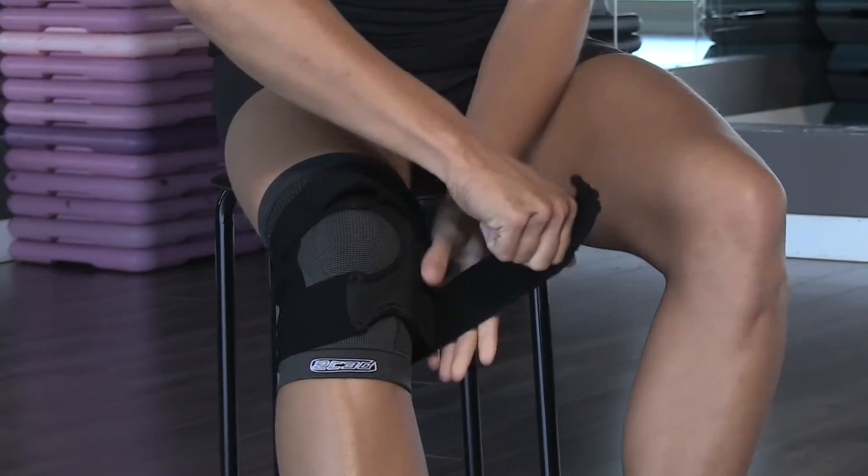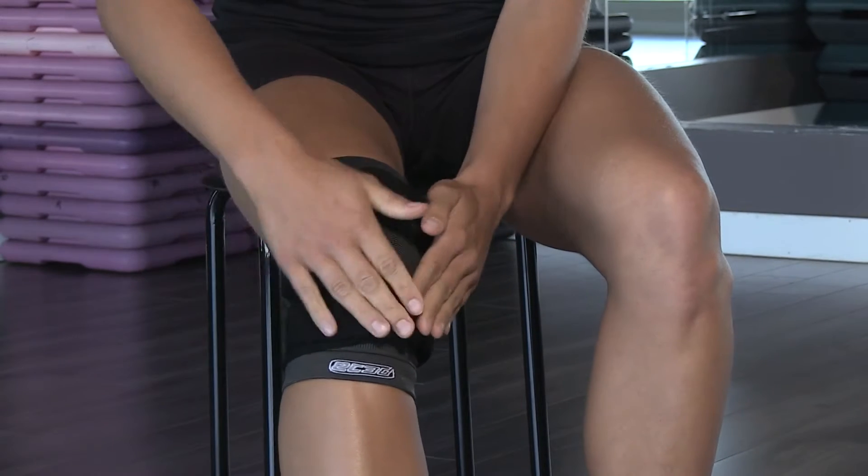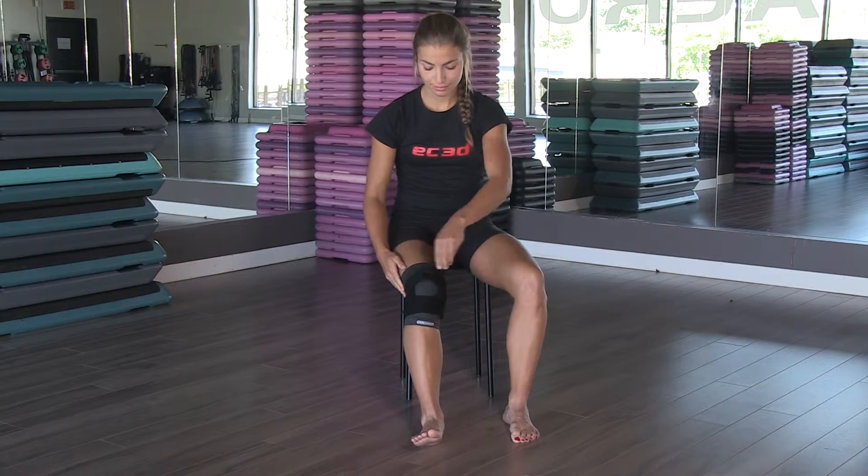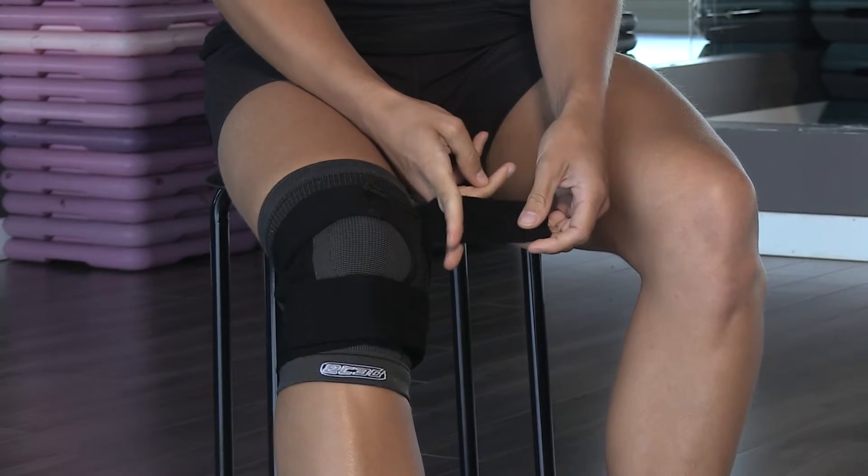Always ensure maximal comfort by leaving a space between the straps at the back of the knee. If desired, cut off the extra length of straps.